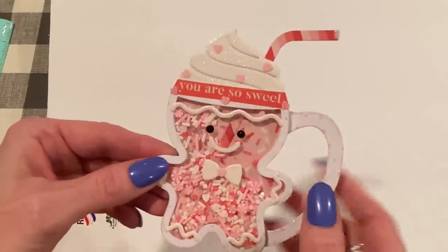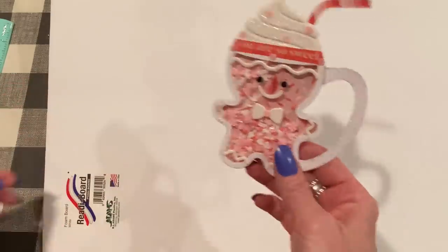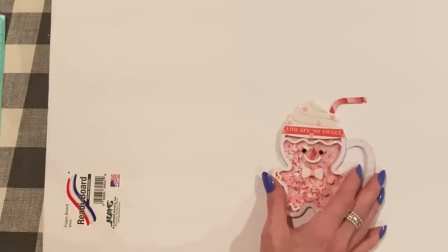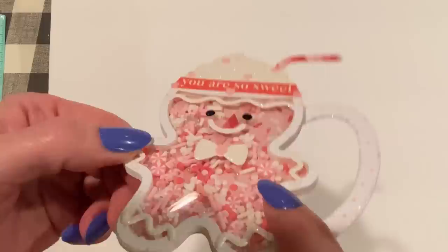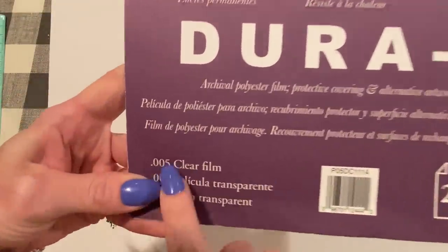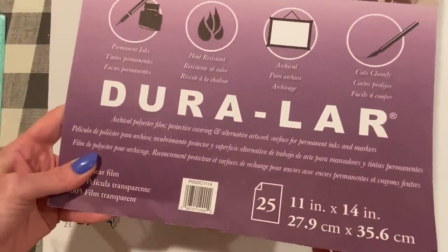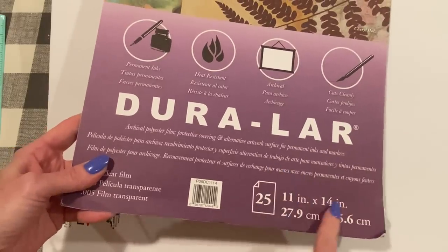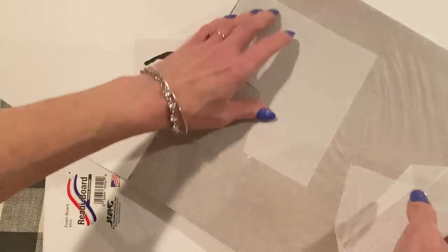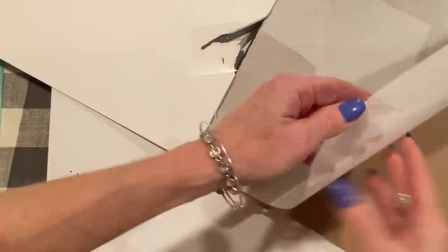I'll link this product down below — I checked and it's still available on KS Craft. For this project, we're going to need the die set and some coordinating paper. You're going to need some acetate to cover the inside of your shaker so your shaker bits don't move out of the way. The kind I usually use is Duralar — .005 clear film. I get this on Amazon. It comes in different sizes; sometimes I buy the 11 by 14, sometimes the 9 by 12 pack.